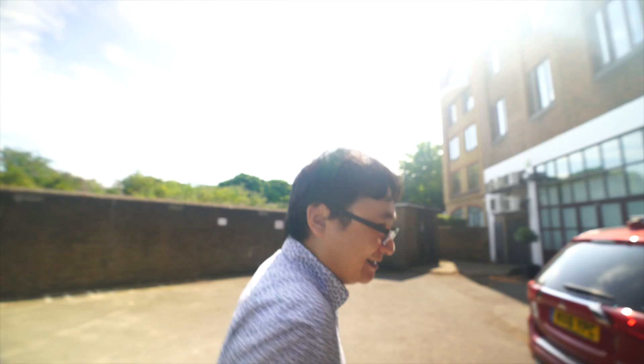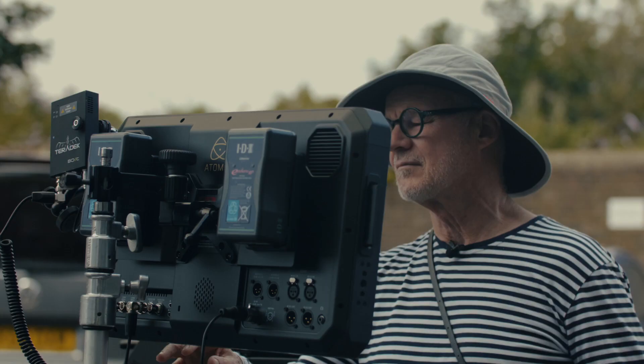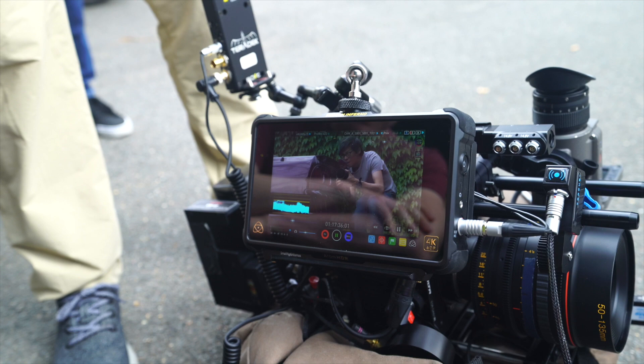Here I am today at Cherry Duck Studios. I'm doing a thing with Dan Chong — I haven't even done my hair and makeup — and Rodney Charters. Naturally all the big guns were out.